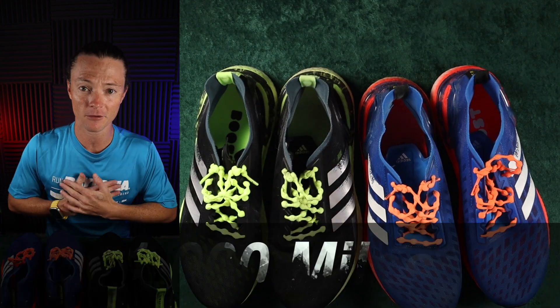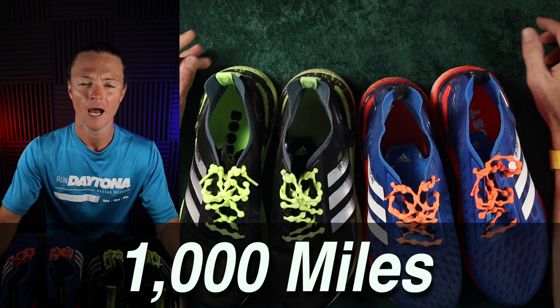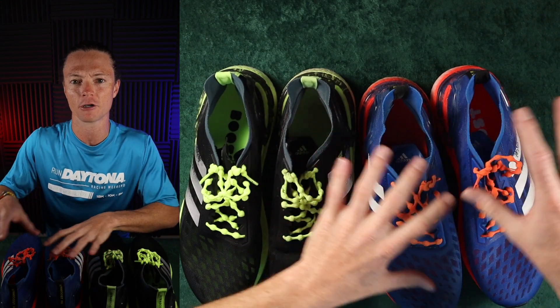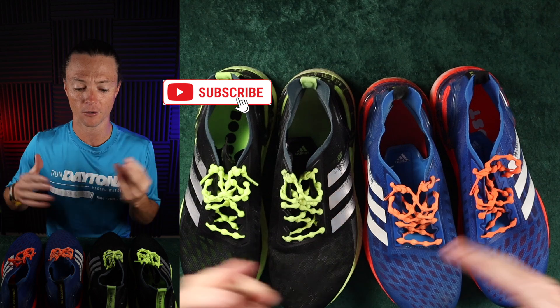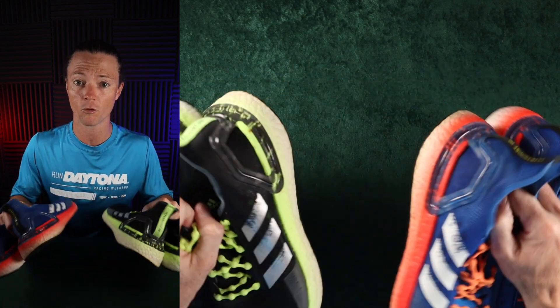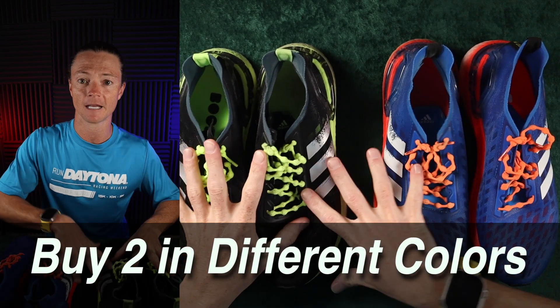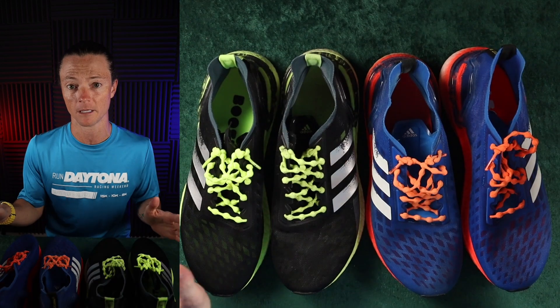I tend to put a thousand miles on my shoes — that's just been my mark for a while. I'll walk you through my thinking on that and what would make me retire a shoe sooner. One of my favorite things to do is when I find a pair of shoes that works really well, I always buy two of them. There's a benefit to that which I'll talk about later.